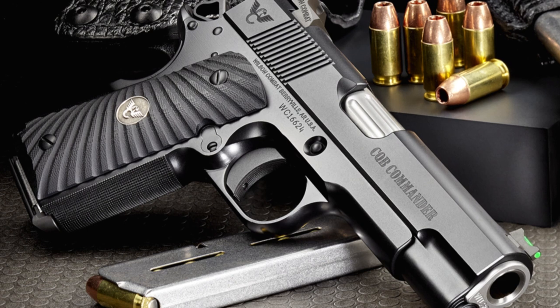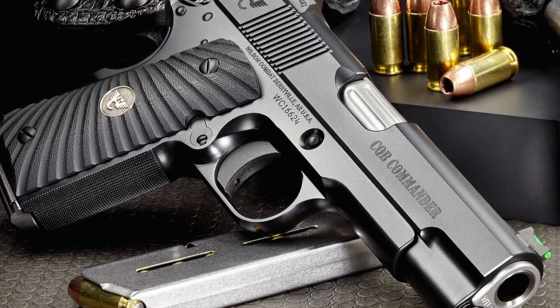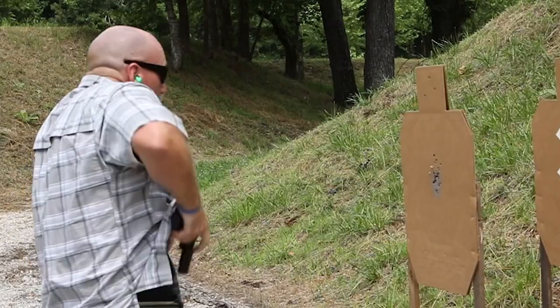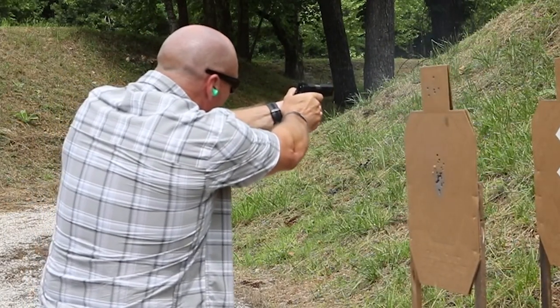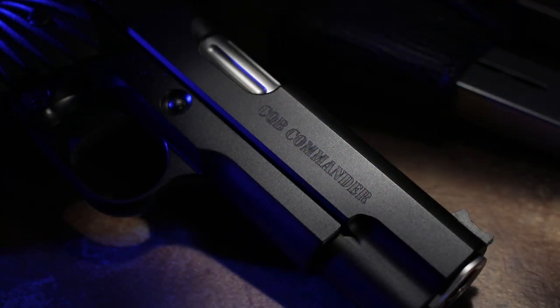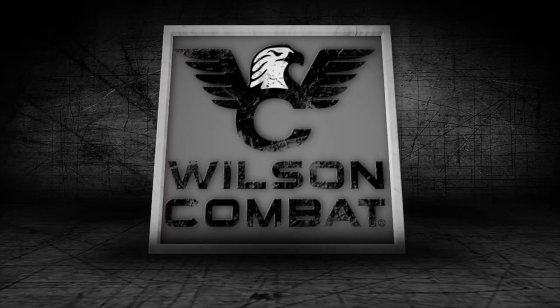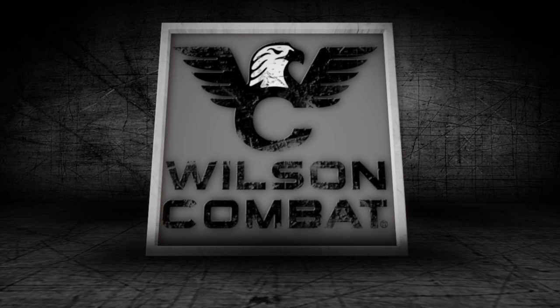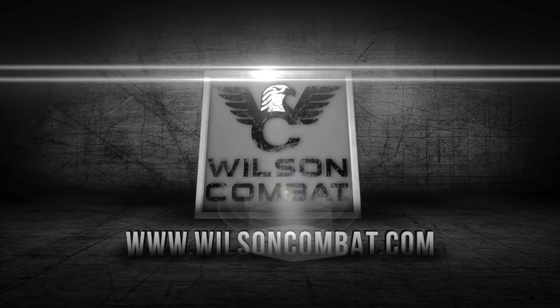So if you are ready for a classically styled 1911 pistol that is tailored to the defensive shooter and backed by the best parts, service, and overall customer satisfaction in the industry, the Wilson Combat Commander Compact is waiting for you. Order yours today at WilsonCombat.com.